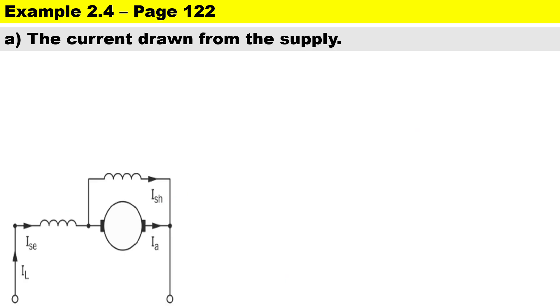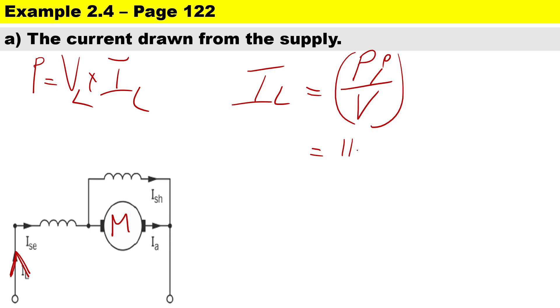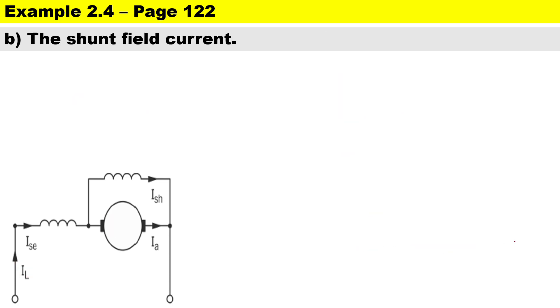Now that we have the diagram and everything written down, we can calculate the current drawn from the supply — that is IL being drawn by the motor. It's a DC circuit, so power equals voltage times current. To calculate the supply current: IL = input power divided by voltage. The input power is 11,765 divided by the voltage of 440, giving us a supply current of 26.739 amps.